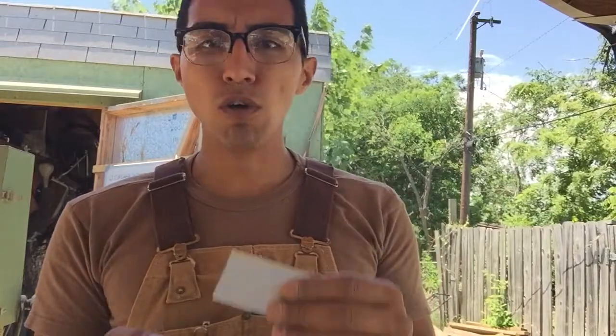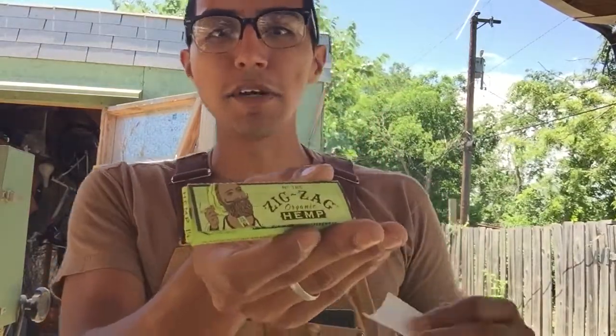These guys really changed my opinion. I thought that the organic hemp was not going to be a good rolling medium, just based on my experience with raw — that it was kind of loose, not very good. But ZigZag, they really did it right. And I'm not a fanboy of raw or ZigZag, I don't give a damn either way, I'm just telling you my experience. Four out of five leaves for me.